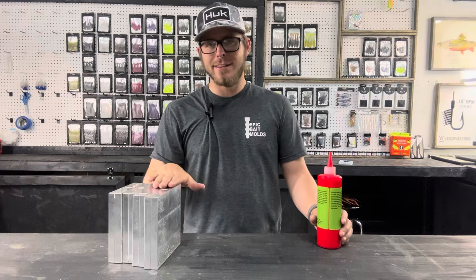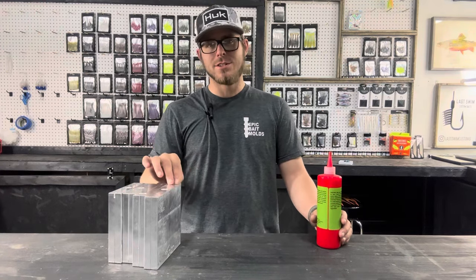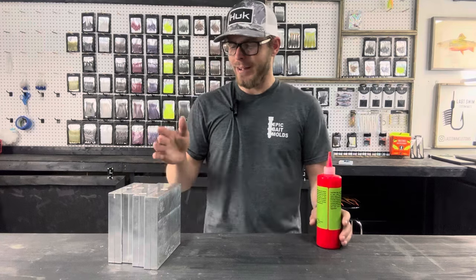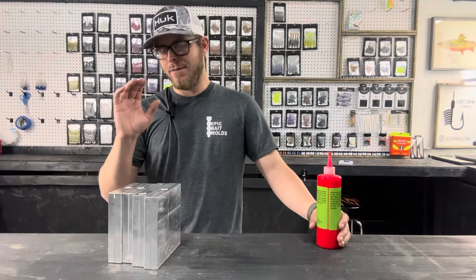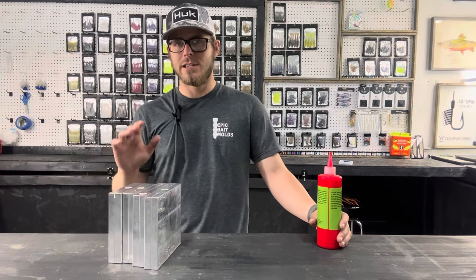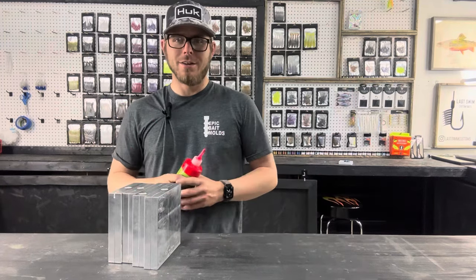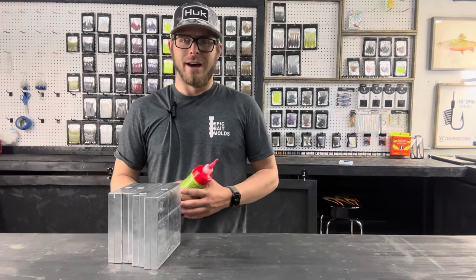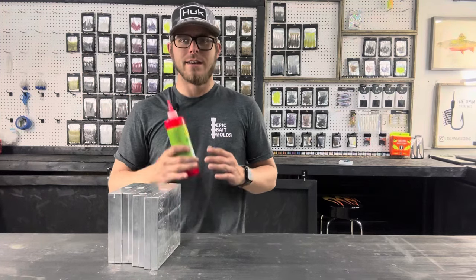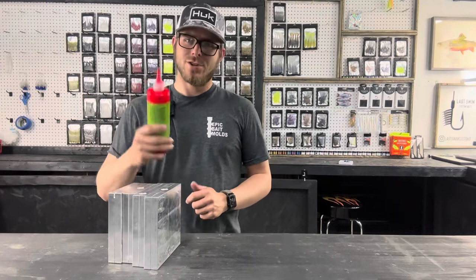But we're going to check out this color today in a few of our Epic Bait molds. We're going to do two bass style molds and two crappie style molds: the 4.6 inch Neko, which is a great worm profile; the 2.75 inch Ned, which is a really nice Ned profile; the 2 inch Crappie Slayer, which is a great crappie jig; and the 3 inch Curly Tail Grub. I'm going to do it pure — no flake, just straight Methylate into our 242 Medium from Baked Plastics.